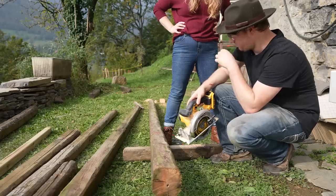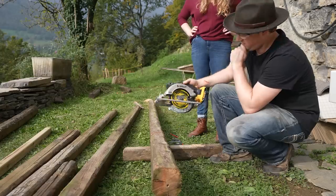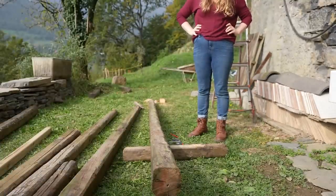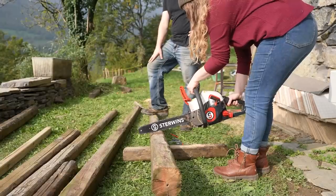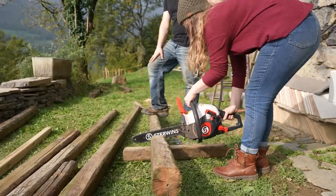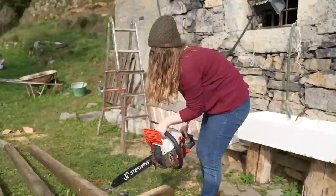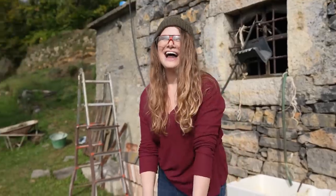Should I use the chainsaw? I don't want to do it anymore. Whatever you want me to use. It's easier to go with the chainsaw. I don't like it. I don't think I'm made for power tools. How do you turn it off?